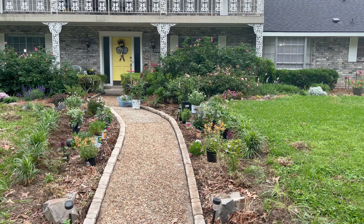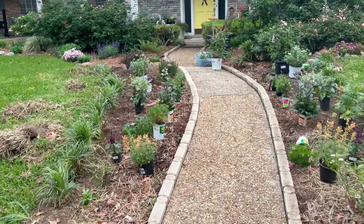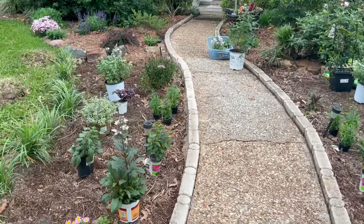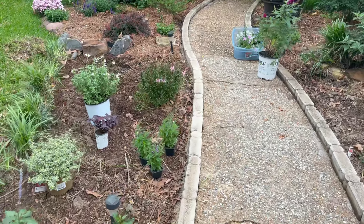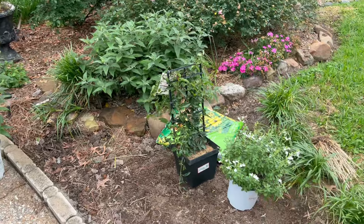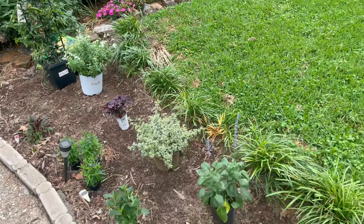So she's got them laid out where she wants them, and I'm going to give you a quick tour of that. We're going to plant in about five minutes, but this is what we have so far on this side. When she comes out, we'll give her the mic, and as we plant each flower, she's going to tell us what it is, how big it's going to get, what it's going to produce.